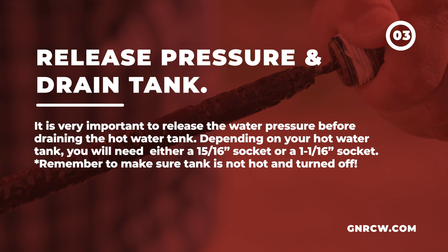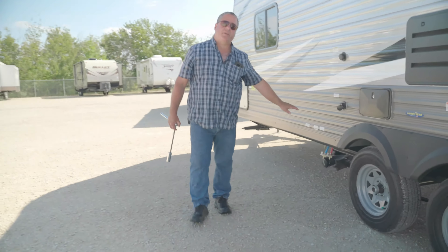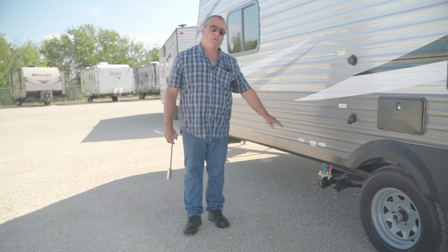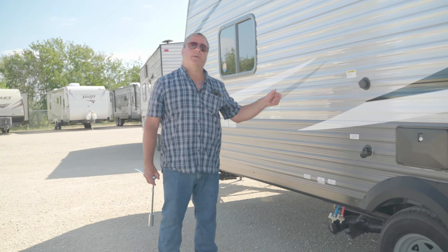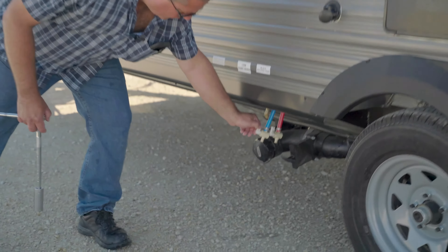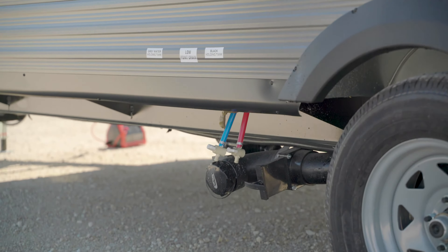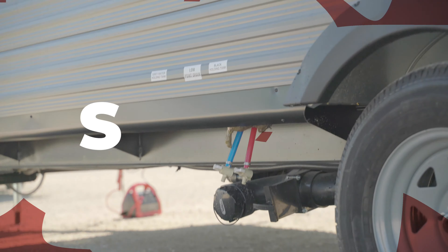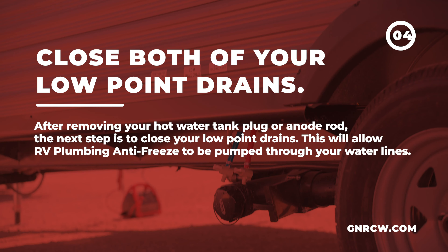This is the 1-1/16th socket that'll go on here, and then we remove this plug so I can show you the actual anode rod. Now, this one here is in relatively good condition. We're going to pull this other anode rod and see how it looks — give you an example. You can see the core already starting to show. This one is well overdue and should have been changed quite a while ago.